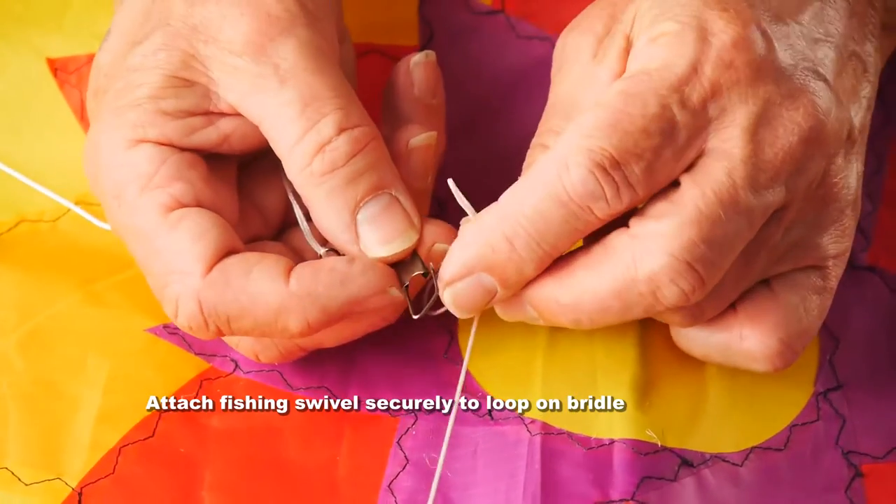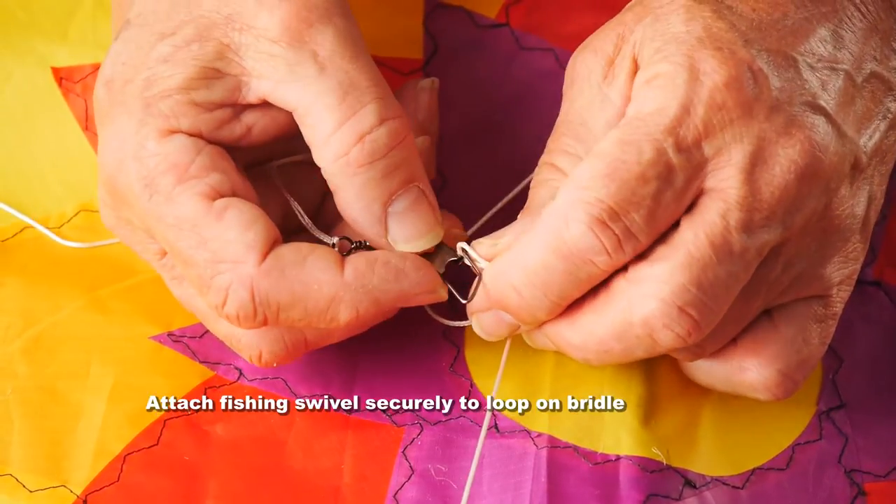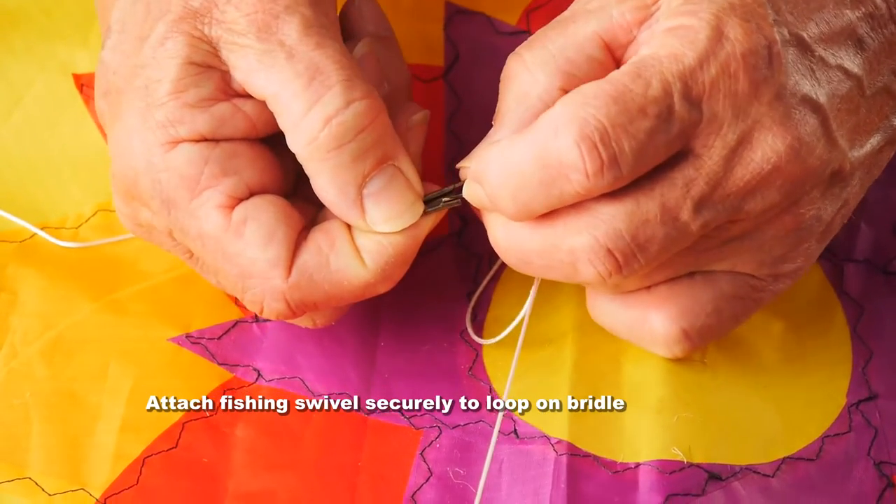Attach the line with the fishing swivel — put it through the little loop at the end of the bridle and make sure you clip that securely in.